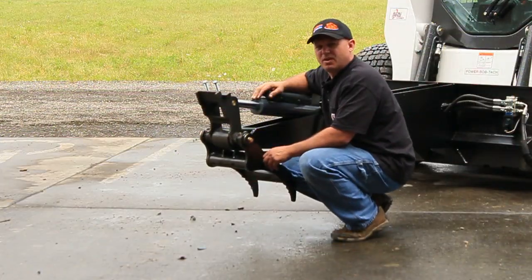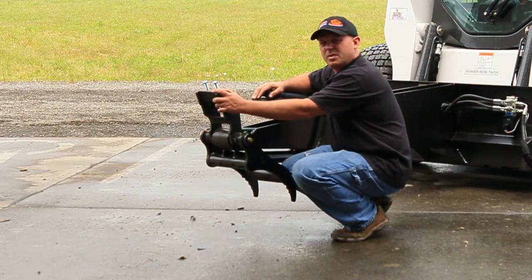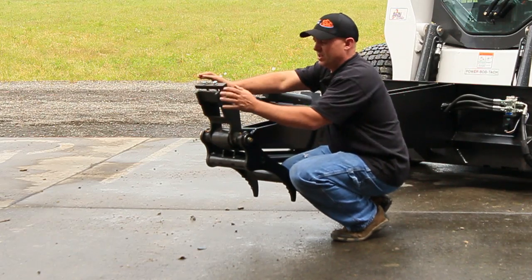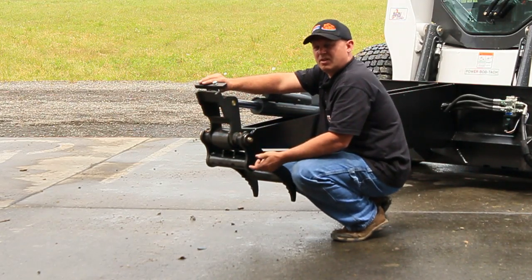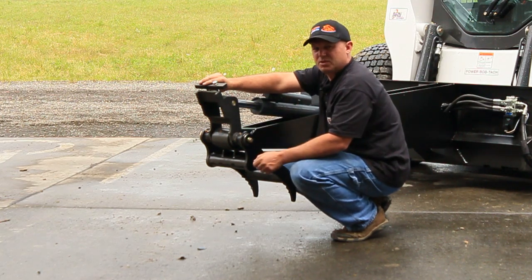One of the key features of all of our backhoe series is this coupler. It's an ECS coupler we developed about five years ago. What this enables you to do is quick couple on using a wedge block. You can quick couple any of our buckets, our easy boom, and other attachments that you want to actually run off the front of the machine.